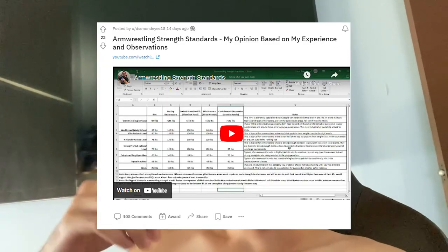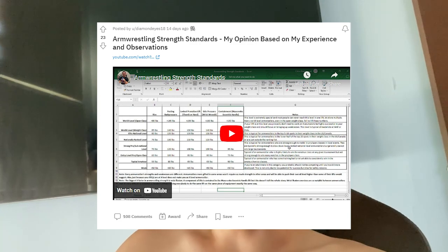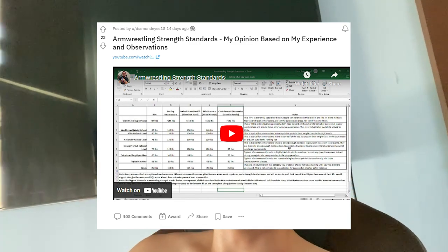Recently a post by DiamondEyes on the arm wrestling subreddit caught my eye. It was a post about arm wrestling strength standards, and I was thinking since it's near the end of the year, why not try and test myself against all the lifts listed in his Excel spreadsheet and see where I stand.